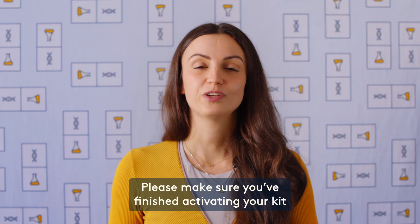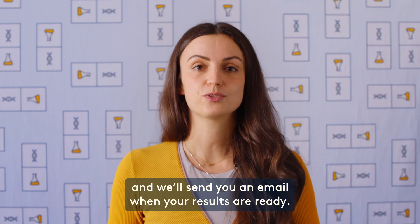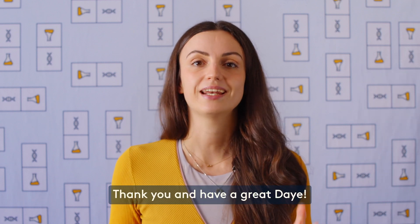That's it! Make sure you've finished activating your kit on yourday.com/activate and we'll send you an email when your results are ready. Thank you and have a great day!